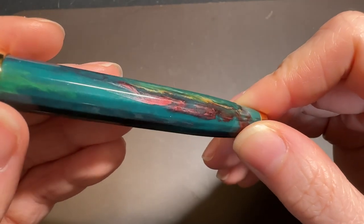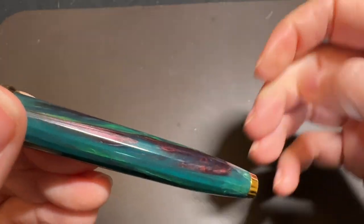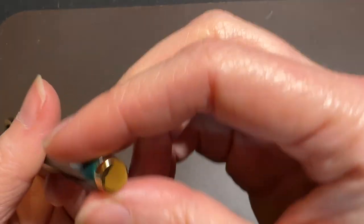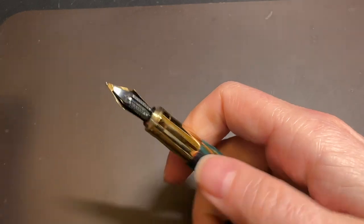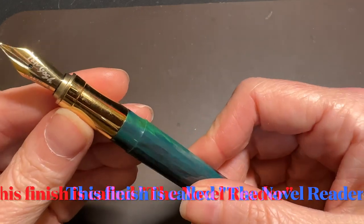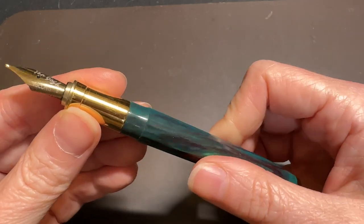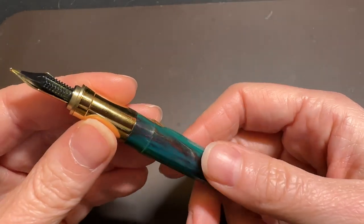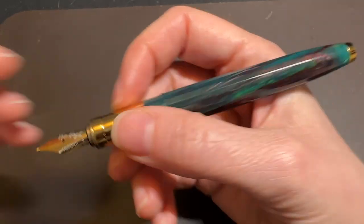The body is pretty much the same as the cap, and there's a little metal knob at the end — no fancy name, just a knob. Taking the cap off, you have a metal grip section, which people will either love or hate. I don't mind it — it doesn't become slippery for me since I have very dry hands, but if you have moist hands it may become a bit slippery. There's a little lip there to stop your fingers, but not by a tremendous amount.